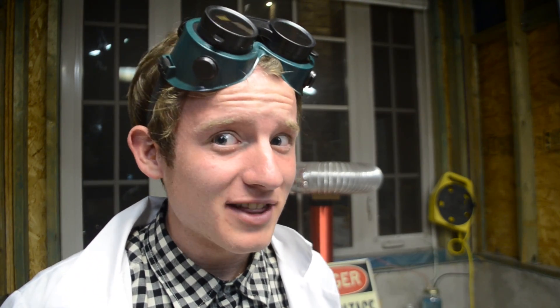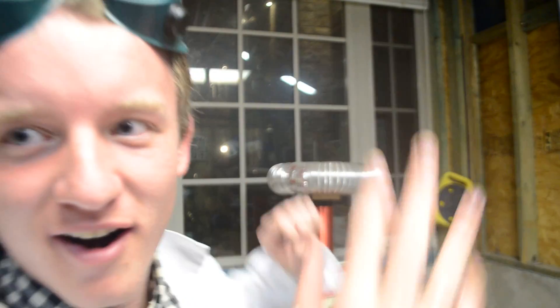As some announcements: yesterday I did finally get a P.O. box, so I'm going to be leaving that in the description. If you guys send me letters or anything like that, I'm going to hang them up on the wall back here — and yeah, that'll be pretty cool.